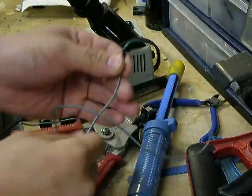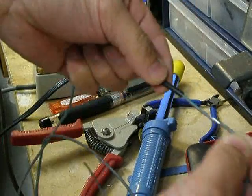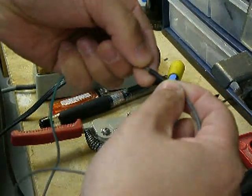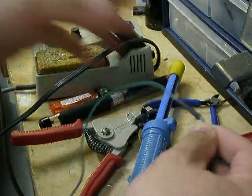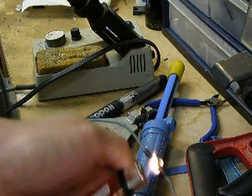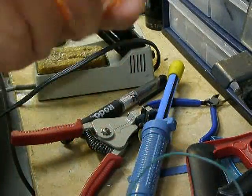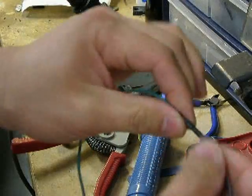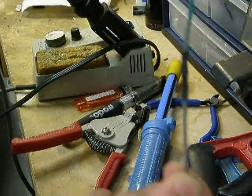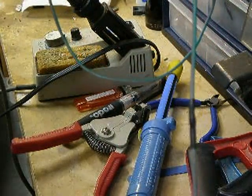Then you can put the heat shrink — I've already cut a piece of heat shrink — over the wire. Use a lighter, just kind of spread it over very quickly. Some people use a heat gun or a lighter, it doesn't matter — any type of heat will do it. And here it is. This is going to be a very strong connection you've made here.